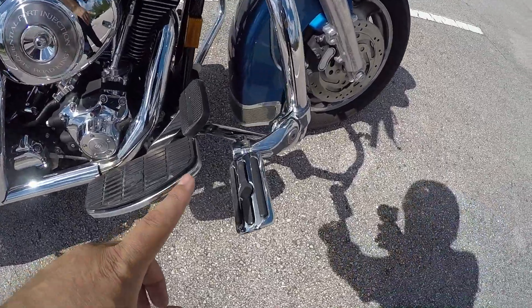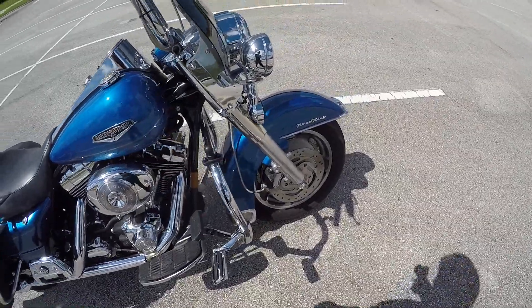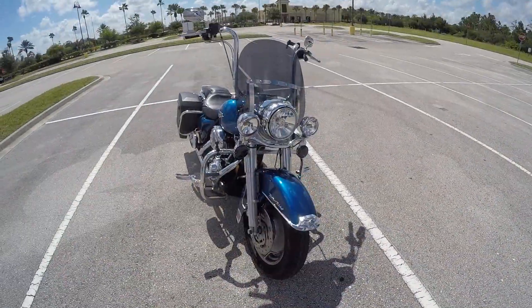Just recently I got the highway pegs, and those are helping a lot with back issues. If you have back issues, guys — bars, highway pegs, and a good saddle is the key.